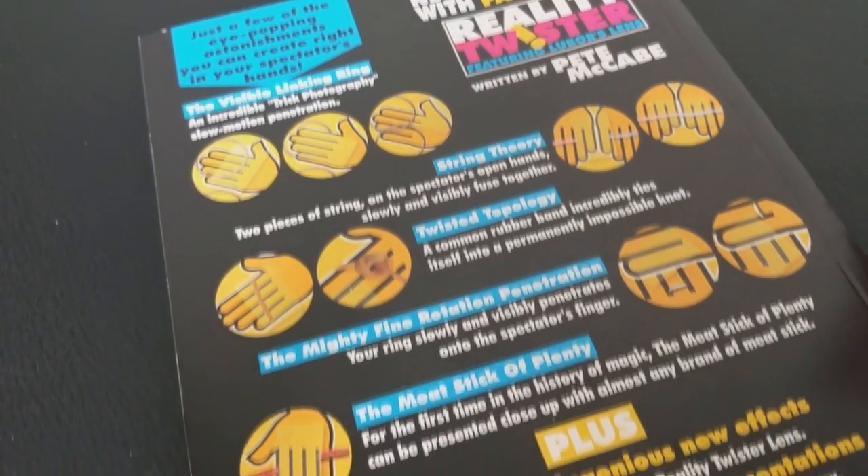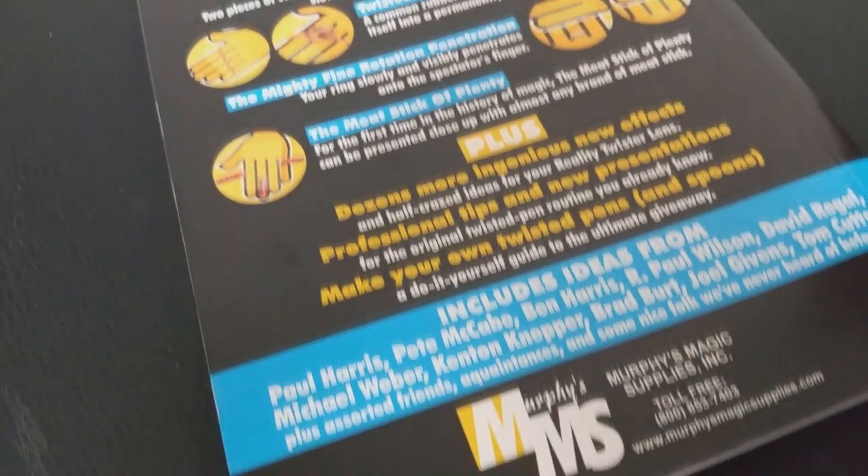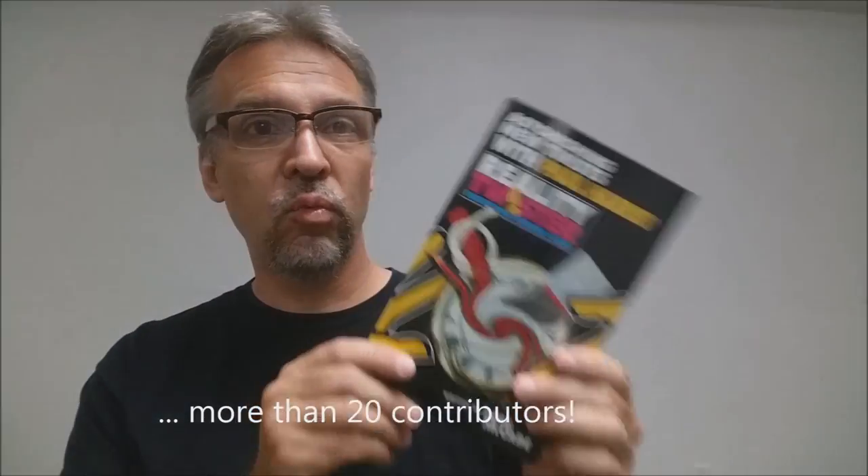You might be familiar with the Luber Lens — I did a review for that a while back. It's one of the tricks released from Paul Harris Presents. We've got a lot of great contributors in this book: R. Parr Wilson, Brad Burt, Ben Harris, Kenton Knepper, Michael Weber, Greg Wilson, just to name a few. Over 20 contributors. Really, really cool book. This book is published by Murphy's Magic, and if you'd like to purchase it, you can find it at one of your favorite Murphy's Magic suppliers.